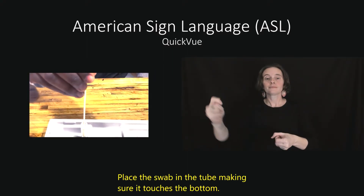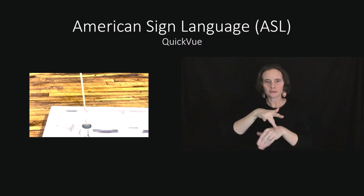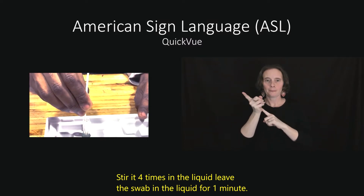Place the swab in the tube, making sure it touches the bottom. Stir it 4 times in the liquid. Leave the swab in the liquid for 1 minute.